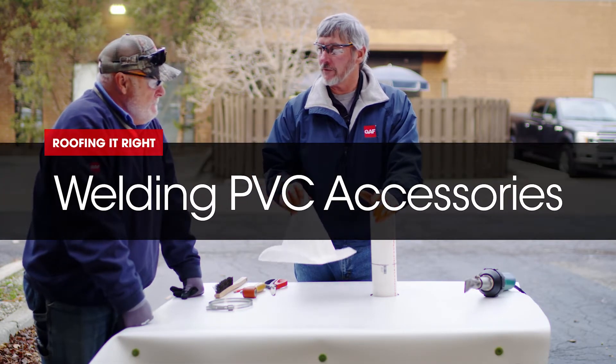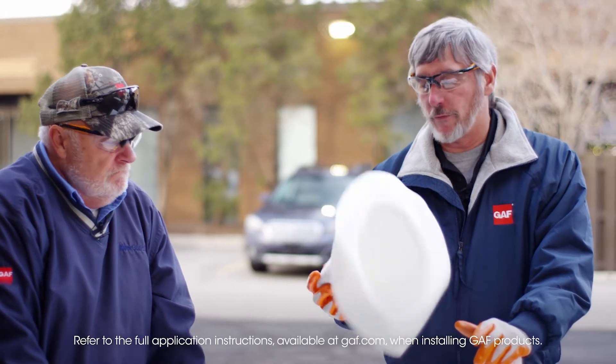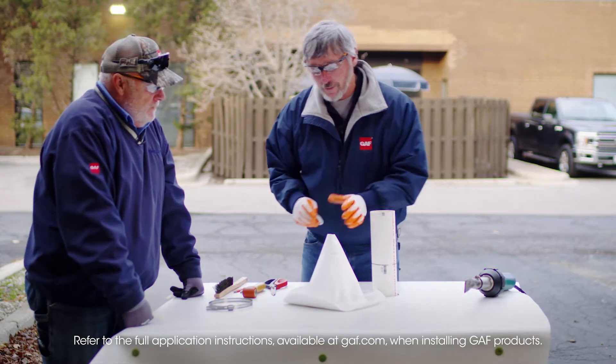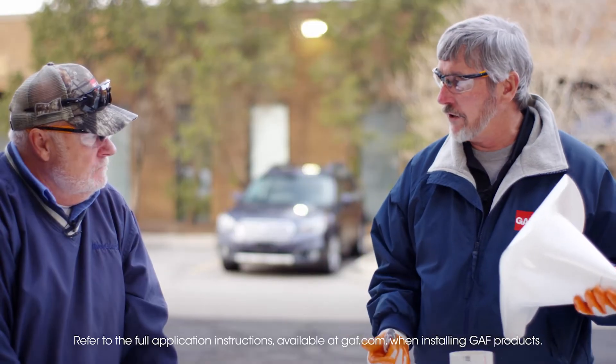We're going to go over accessories. So out here I have a witch's hat, pipe boot — there's all kinds of words for it. It doesn't really matter what you're welding. If you're welding an inside corner or outside corner, there are things to take into consideration.